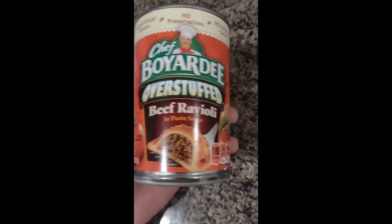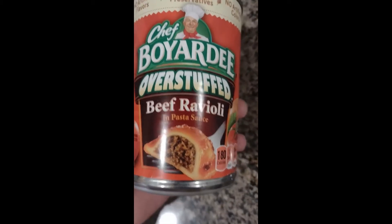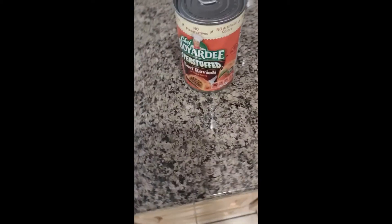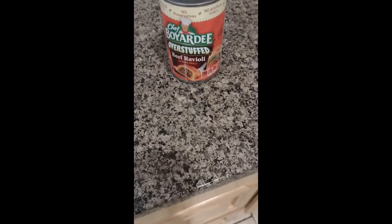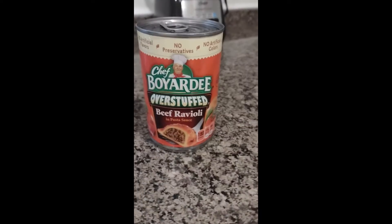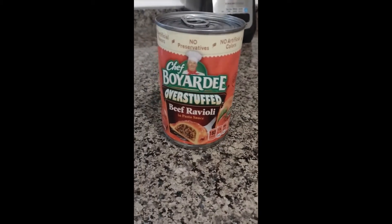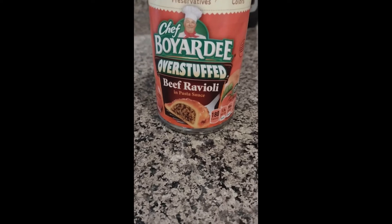Today I'm going to be reviewing Chef Boyardee overstuffed beef ravioli. Like a couple of days ago I wanted some ravioli since I haven't eaten ravioli in so long, and I saw that there was overstuffed. I don't even know what that means. I was like, I gotta try this. I'm assuming it's like extra meat. I like meat because meat tastes good.